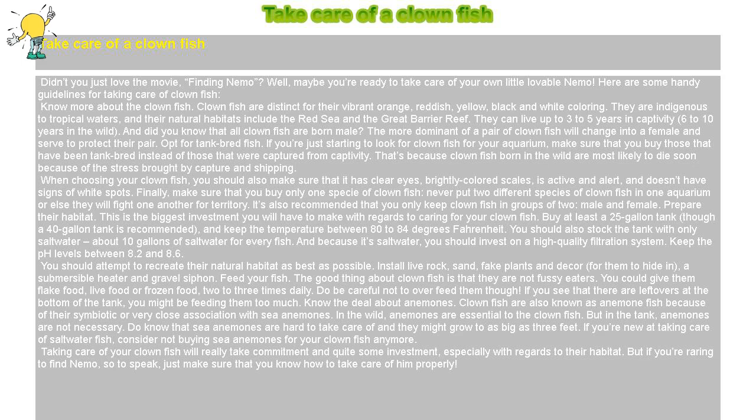Taking care of your clownfish will really take commitment and quite some investment, especially with regards to their habitat. But if you're raring to find Nemo, so to speak, just make sure that you know how to take care of him properly. Thank you very much.